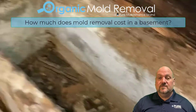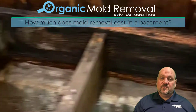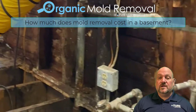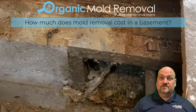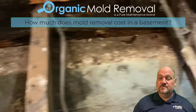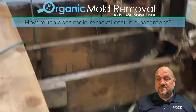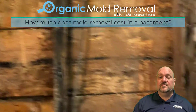When everything's dry, we go in and sterilize the environment, kill all the mold spores, and you're free to rebuild — hopefully after fixing the water drainage issue that created the problem in the first place. So costs can vary, especially if you want to include the rebuild, anywhere from $4,000 to $5,000 up to $15,000 or $20,000 if we're doing a lot of rebuild of foundation or framing in sheetrock.